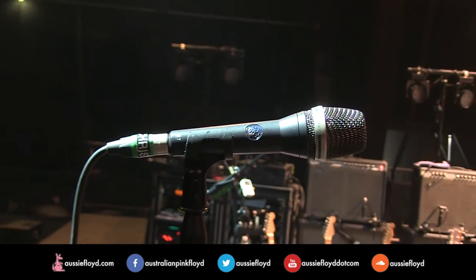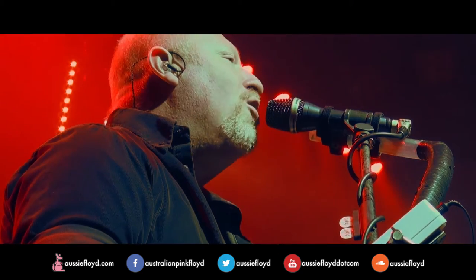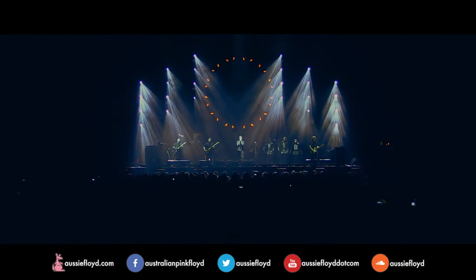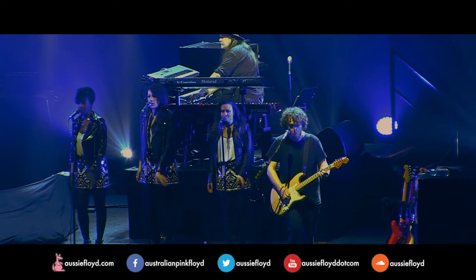Vocal mics — I've never used them before. I do like the crisp top end they've got, but it's not too excessive. There's a good proximity effect, which means you can pull away from them and you don't lose too much bottom end — it just naturally rolls. When we do arenas that have a lot of 3 and 6K going around, you can keep good control of them. This is a D7 mic that I'm speaking into, and this is the same mic as we use for all the vocals.